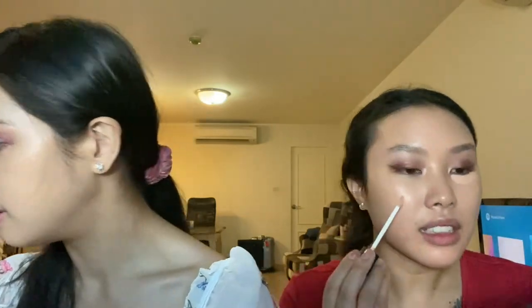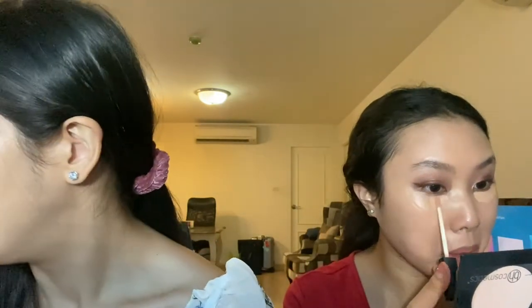Now we're going to do our concealers. I'm going in with two: the NARS Radiant Creamy Concealer and the YSL All Hours Concealer. Going in with one and my Fenty Puff just to color correct a little bit because there's a little darkness, but I think it's from the eyeshadow, not actually in my skin. My color corrector is in the shade Honey. This is really light and really full coverage.